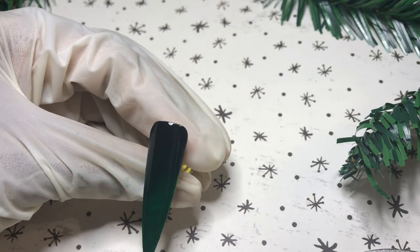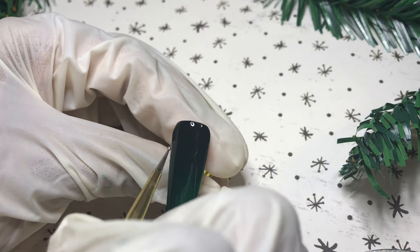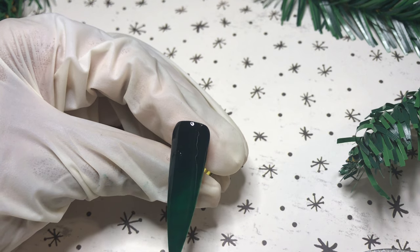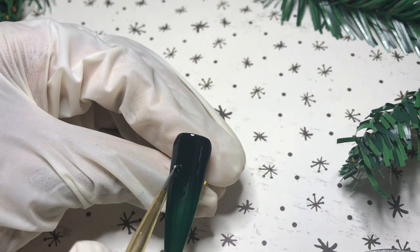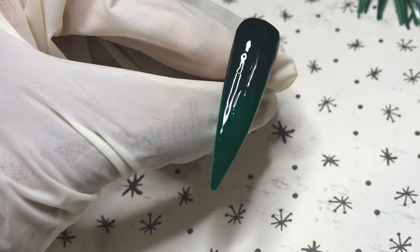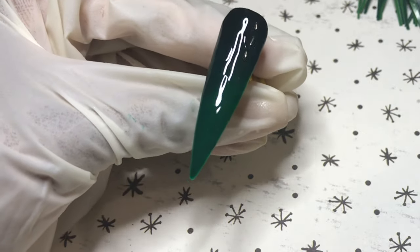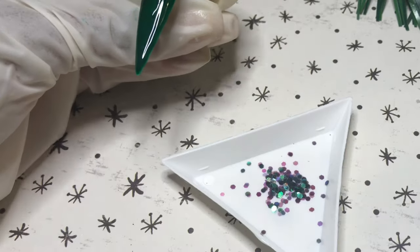I'm taking my IBD boulder gel and drawing little outlines of ornaments, moving my dotting tool in a circular motion. You can't really see it in this clip, but in the next one you'll be able to make out the shape — look really closely, follow that line of light, and there are three ornament shapes right there. The vision is going to come through, I promise.